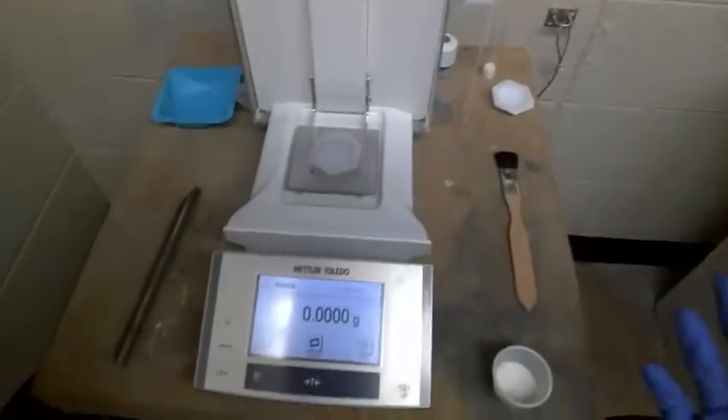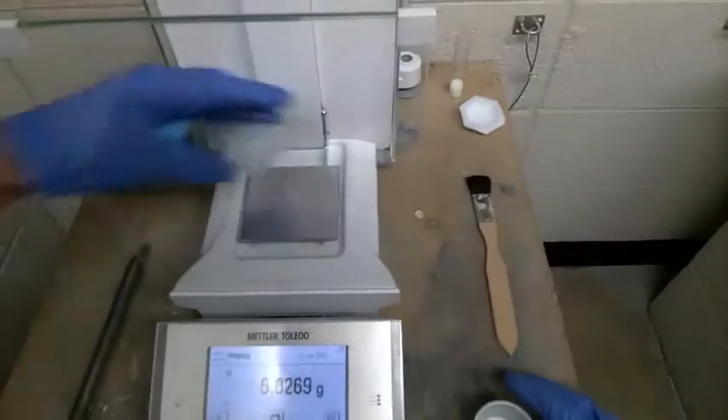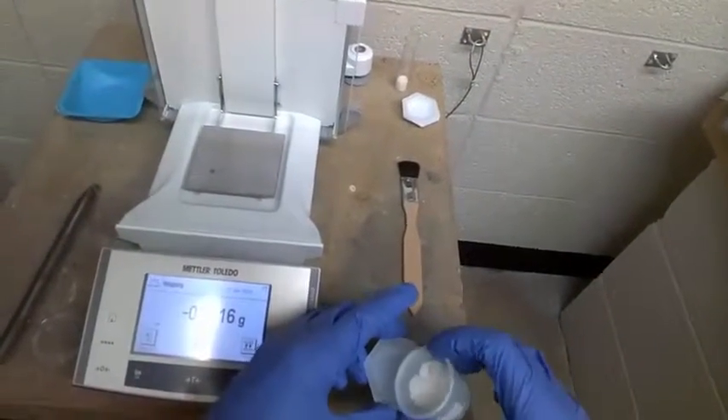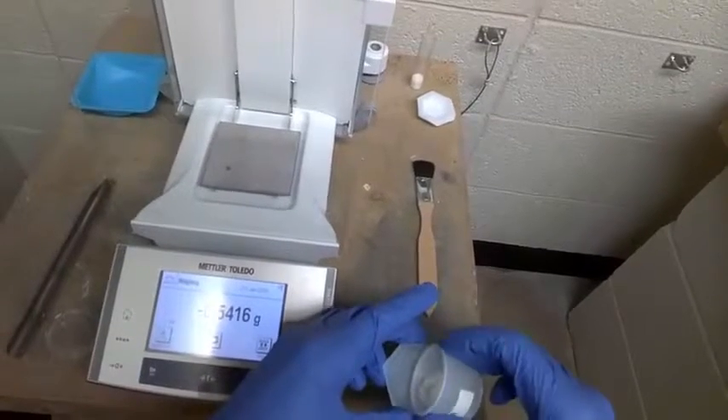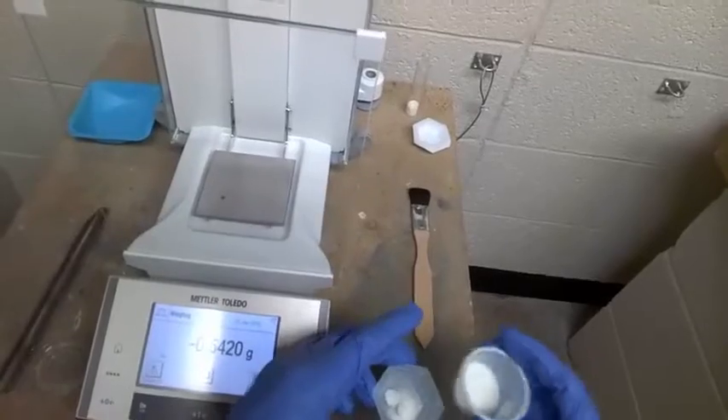Let's add some solid in — we're aiming for 0.05 grams. So you'll take the boat out and add some of your solid. Make sure that you do this off of the balance.